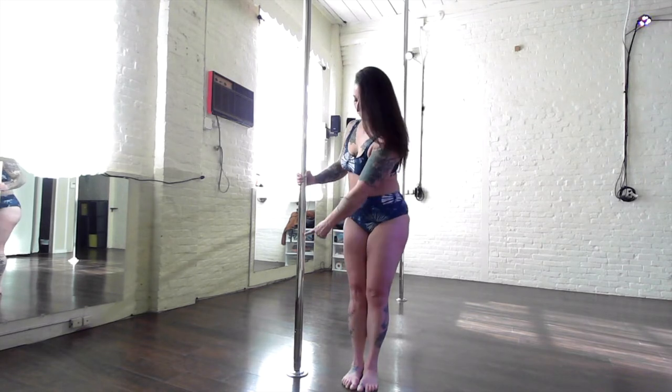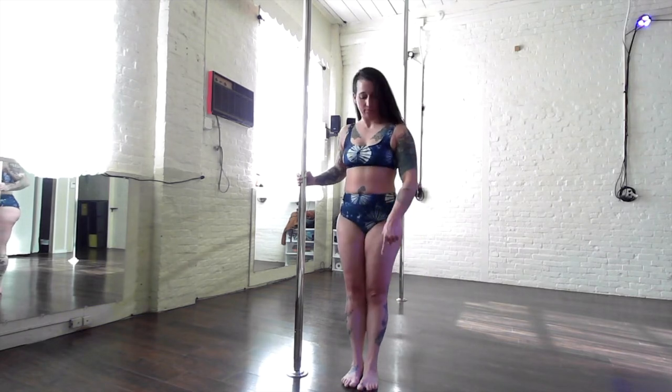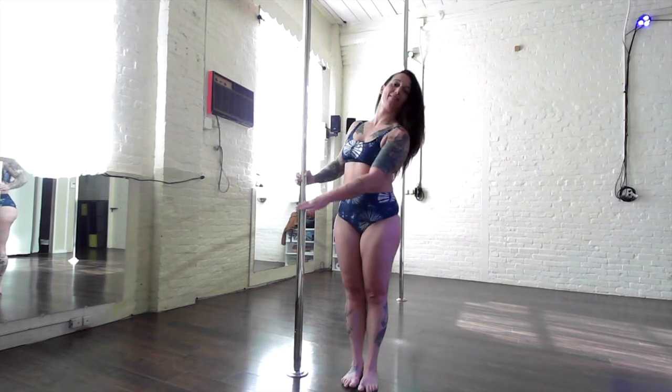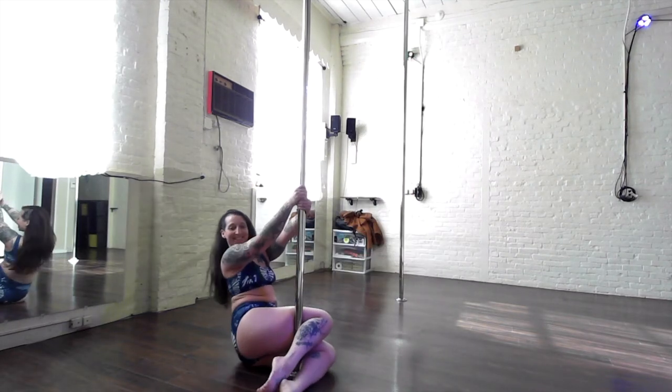Turn your nose out to your outside shoulder and allow the pole to hit you in the back of the knees, causing your knees to bend as you go down to the floor. Use your booty to stir and land safely.